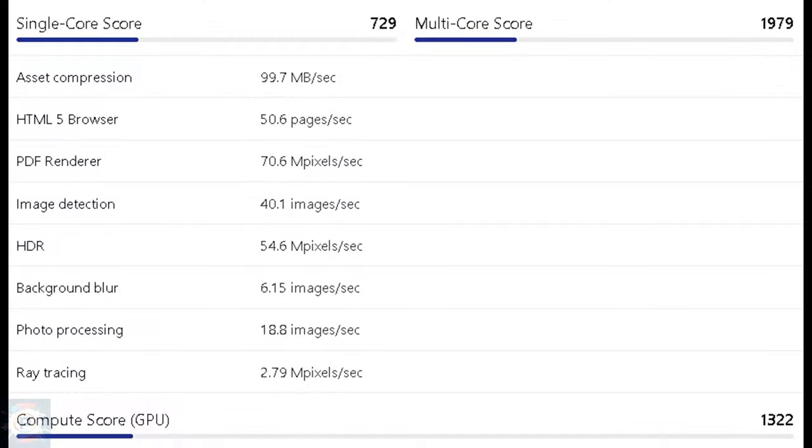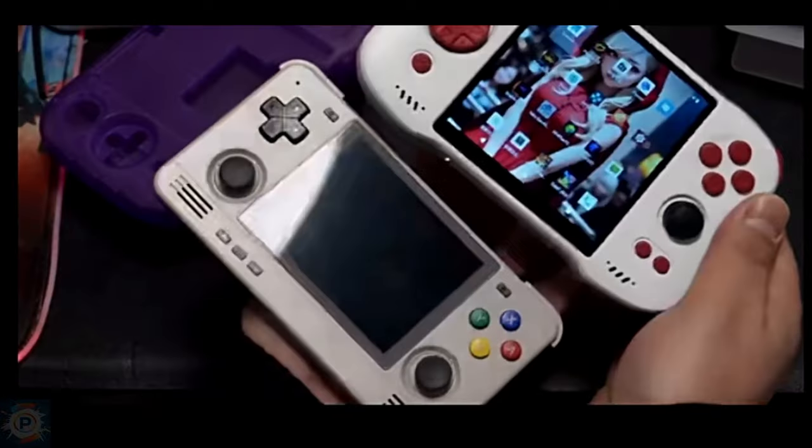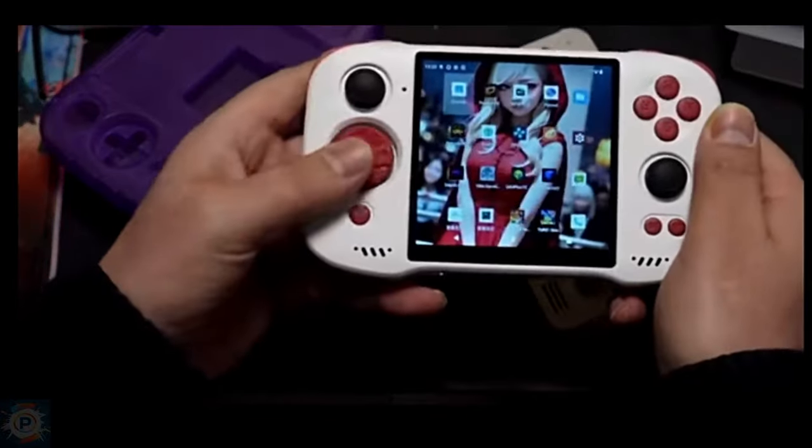In addition, the GPU is the Mali G57MC2, which provides the following score in AnTuTu, which measures CPU, GPU, RAM, and I/O performance in different scenarios.